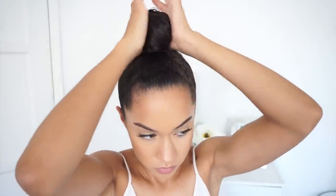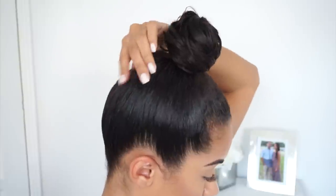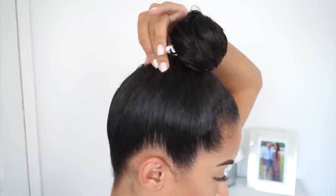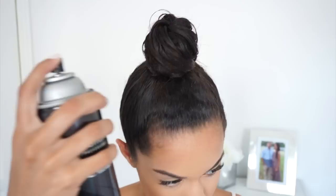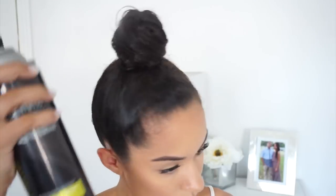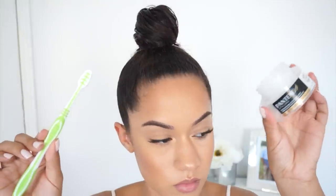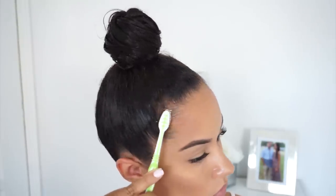Then you can adjust to however thin or however high you want it to be. If you have short hair like me, you might have to add bobby pins underneath it to keep your little hairs up. Then I'm adding more hairspray because I don't want my hair to move throughout the day, and then I'm using a Pantene sculpting wax to tame my baby hairs.